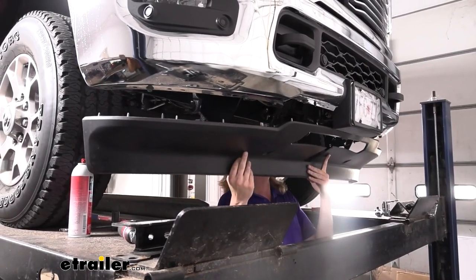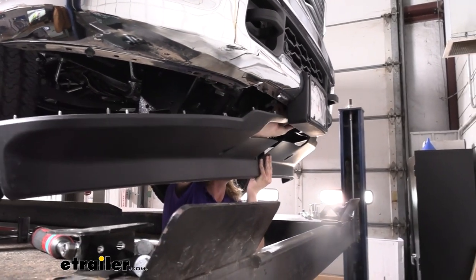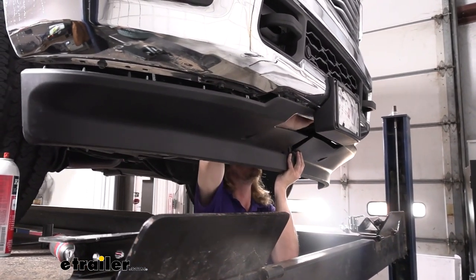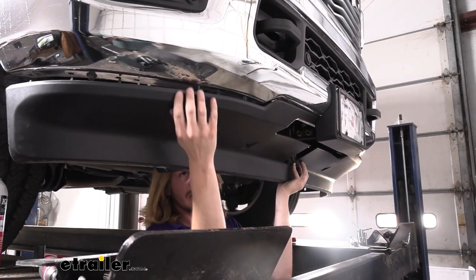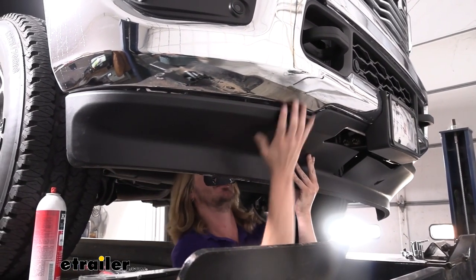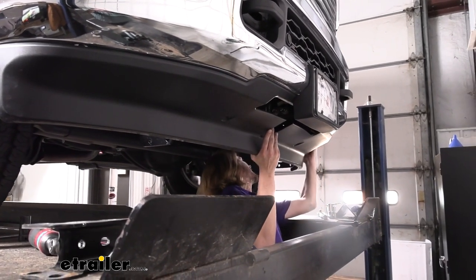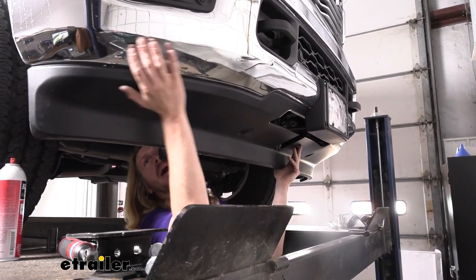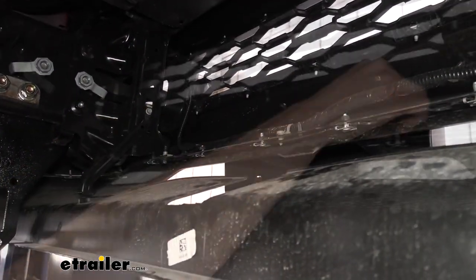Now we've got our panel trimmed out, we can go ahead and reinstall it. I always like to wait until this point just because that way it's out of our way while we're working. So we can just poke this back up in there into all the locations that it goes. Once you put those flat clips in, it'll hold itself up so you don't have to hold all the weight. Just try to make sure you get all your holes lined up before snapping those in. Everything's lined up, so now we're just going to reinstall all the nuts that we had removed.